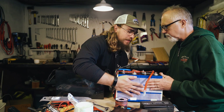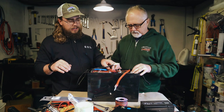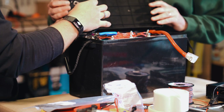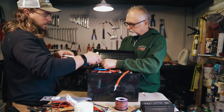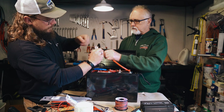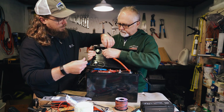Now we're going to drop it into the case. It actually fits really snug — it doesn't have much room to move around, which I quite like. Let's get this lid on and then that's us. Once you've turned the BMS on, it's a good idea to tape everything up so you don't short circuit things.